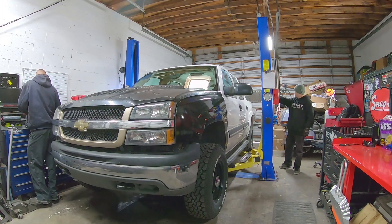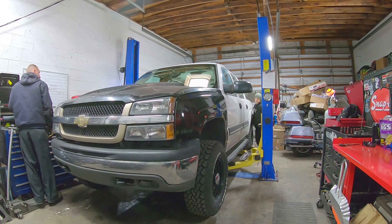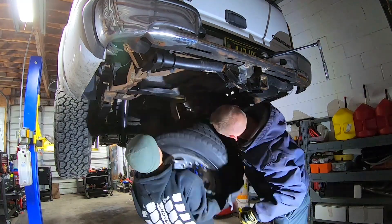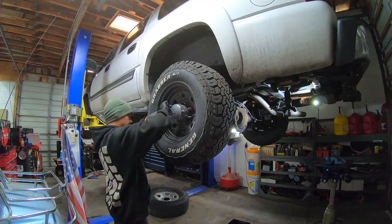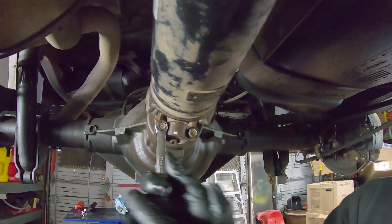First things first, we need to get the vehicle up in the air. Remove the spare tire to gain more access to the rear end. Remove the rear wheels. Remove the drive shaft and drain the rear axle.